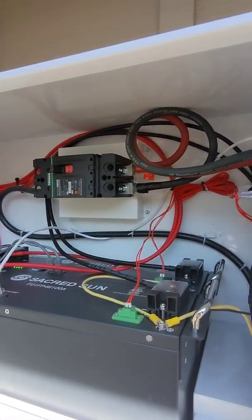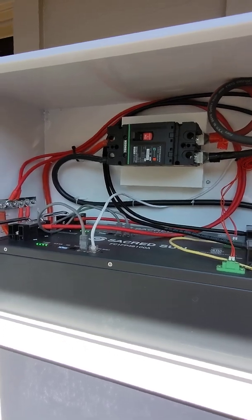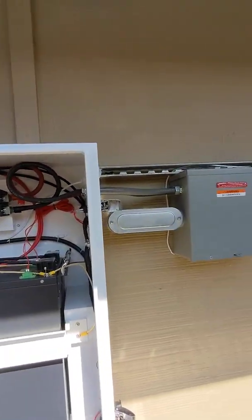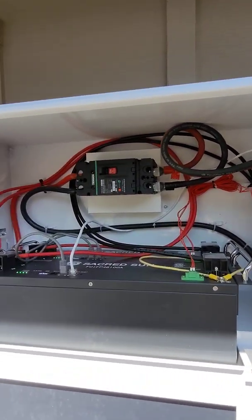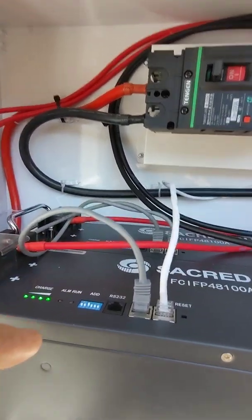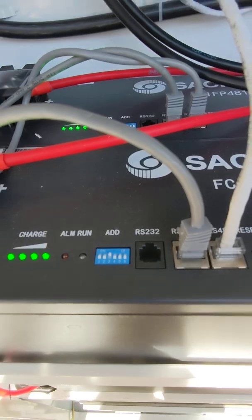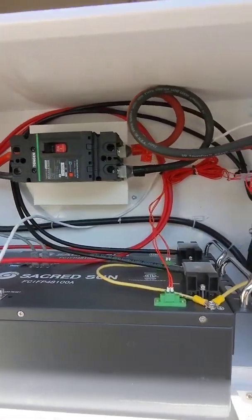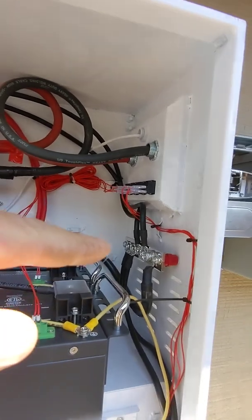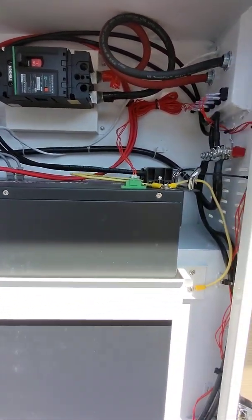The modules are light enough where one person could lift them up — of course two people are easier on your back. As far as all the communication wiring, it wasn't too difficult; it's really a daisy chain. You do need to use the DIP switches over here — each battery needs to get addressed. Just ground your system; there is a positive bar and a negative bar pre-installed inside each cabinet. Relatively speaking, very doable.